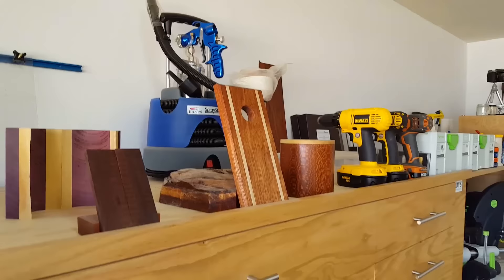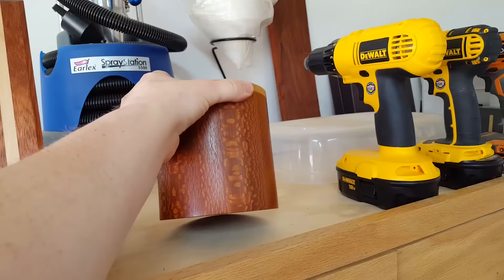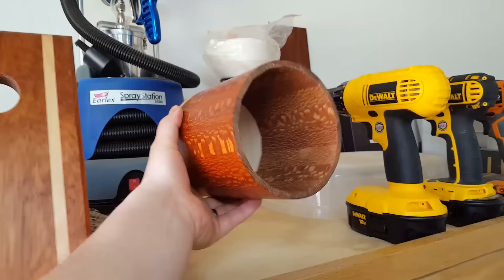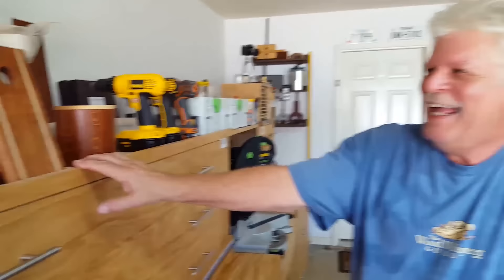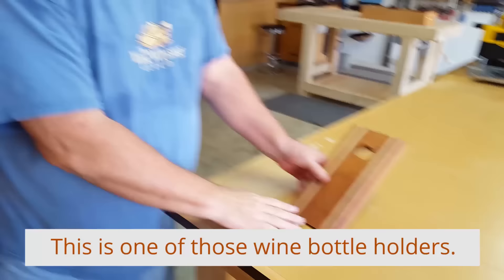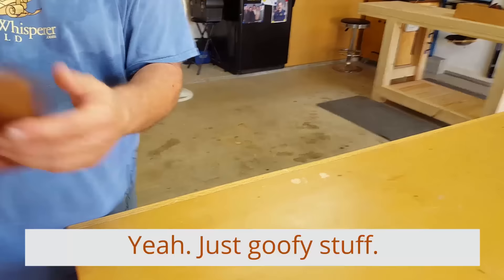Some other cool random things he made. He made this with segments — no turning at all — just segmented it and sanded it smooth on the outside, and it looks like an actual turned little drum or basket. It's lacewood. Mr. Fancy Pants uses all the nice hardwoods. And this is one of those wine bottle holders that balances like this. It's bloodwood with some maple strips in it.